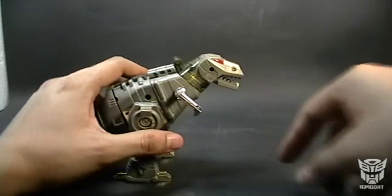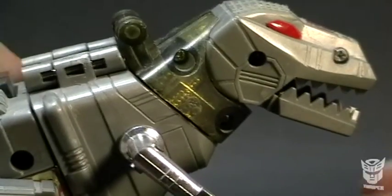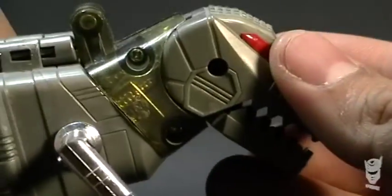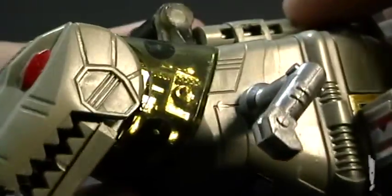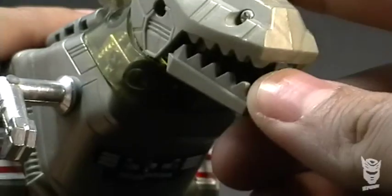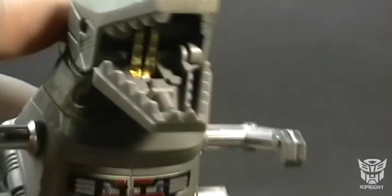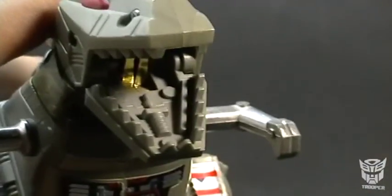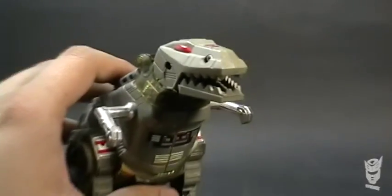It has nice details — I really like the robot details on the neck area. All Dinobots have this. The mouth can be opened to reveal a laser, which is supposedly where it fires some type of laser.